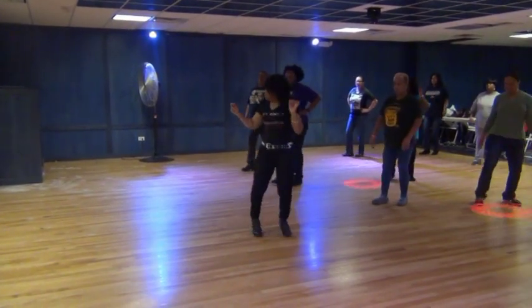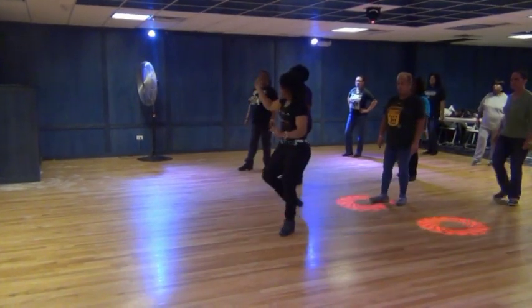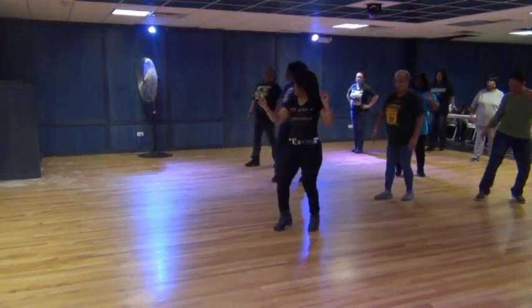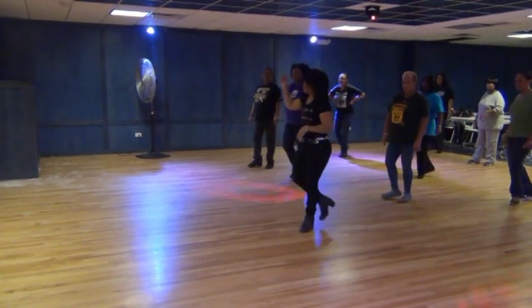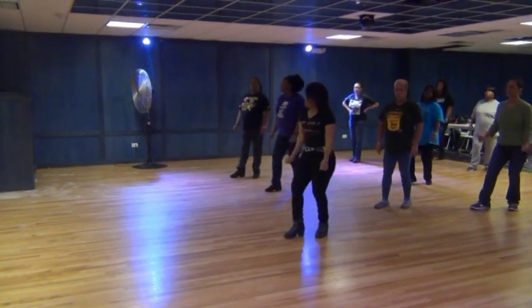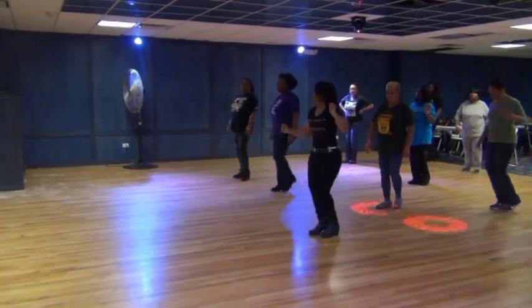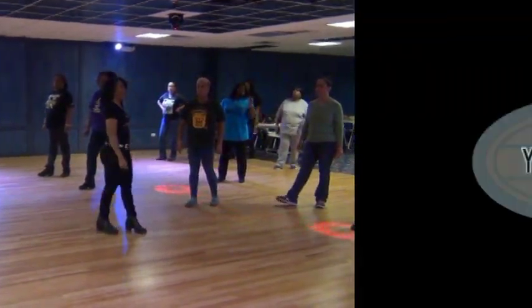Right, left, lift, left, right, twist, down, and roll, and roll. Right, left, lift, left, right, twist, down, and roll, and roll. Keep it going. Right, left, lift, left, right, twist, down, and roll, and roll. Right, left, lift, left, right, twist, down, and roll, and roll. How do you feel?